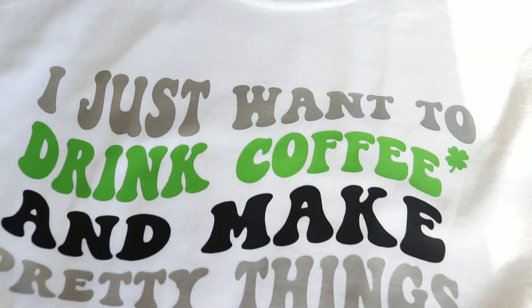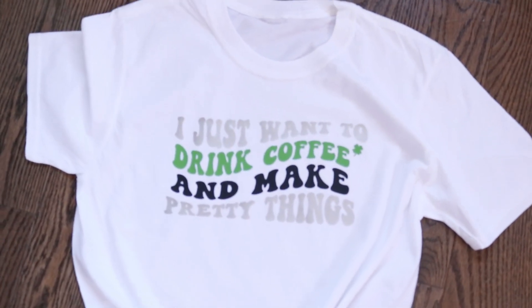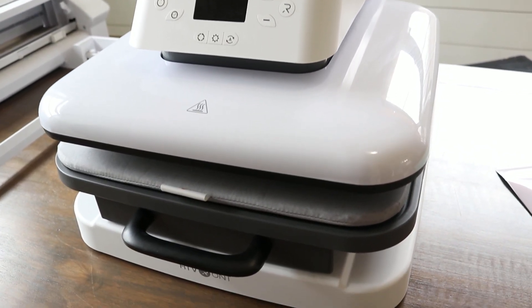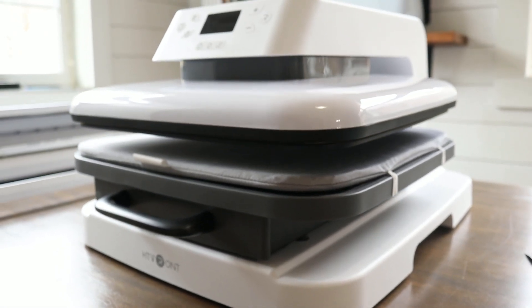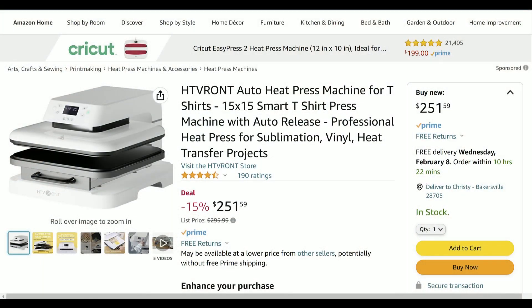I would not suggest anything on my channel that I did not use and truly like. I really like this machine. Some of the best things are the pull-out slide that makes it easy to place all your materials, the automatic press, and not having to struggle opening the heat press plate as you do with some machines. I'm very happy about those two things, and the price point is great — I'll leave all affiliate links in the description.